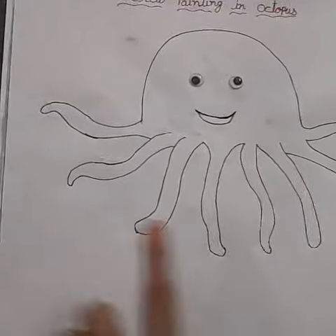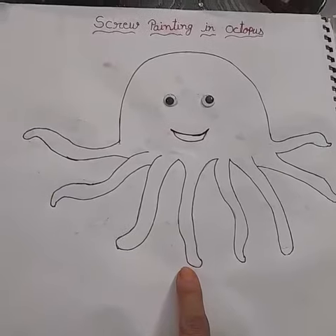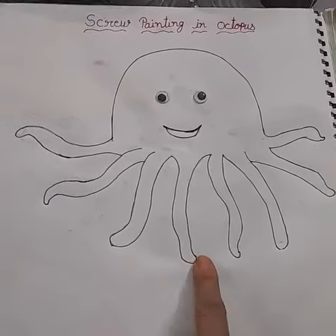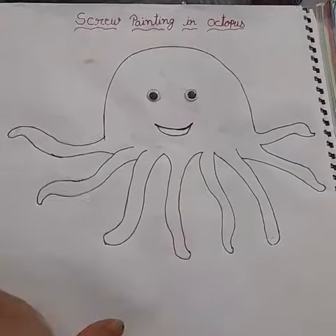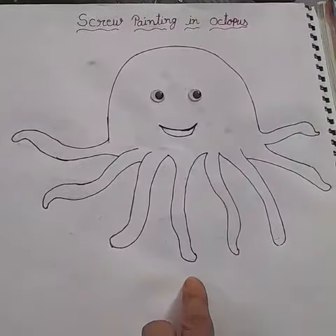Good morning kids. Today we will do screw painting in octopus. First, with the help of your parents, make an octopus in let's draw. Then take a screw.